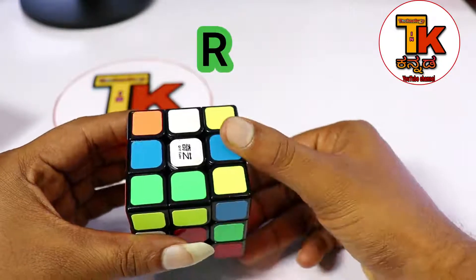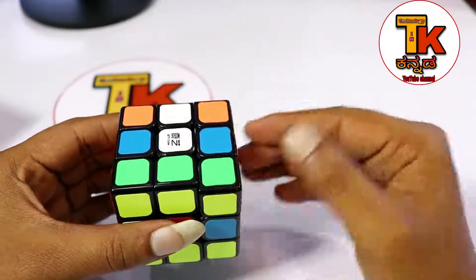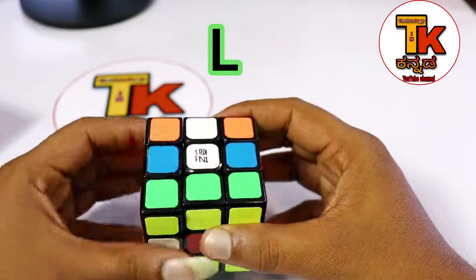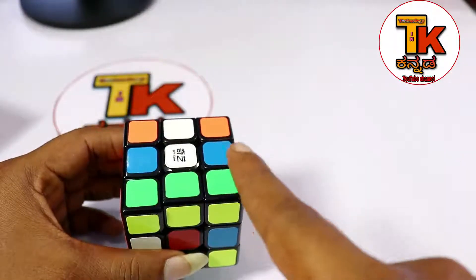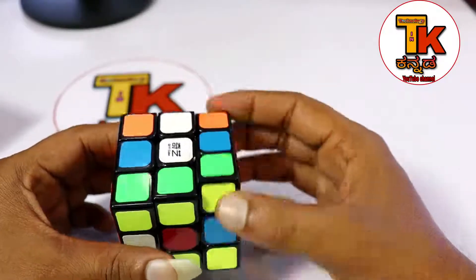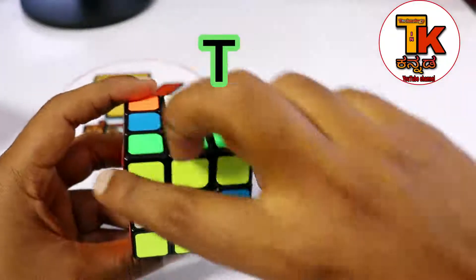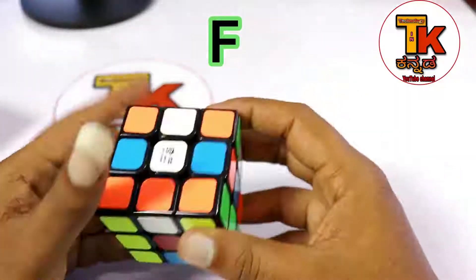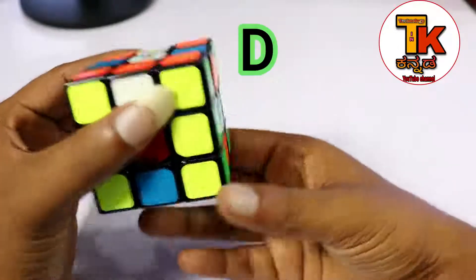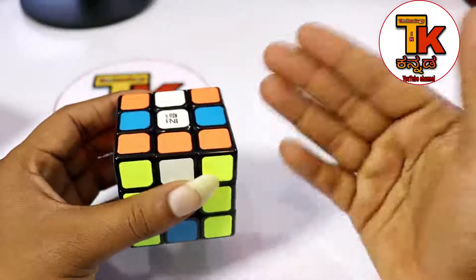This is the left. I will confirm that on the right side - this is the right side. This is the left side, move clockwise. Clockwise R, L, T. Front clockwise F, back clockwise B. Down clockwise.